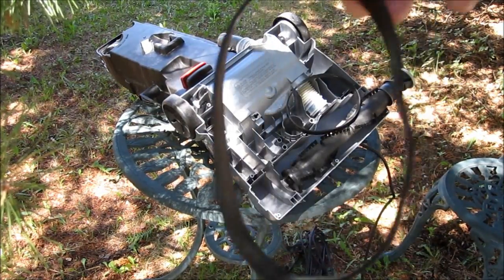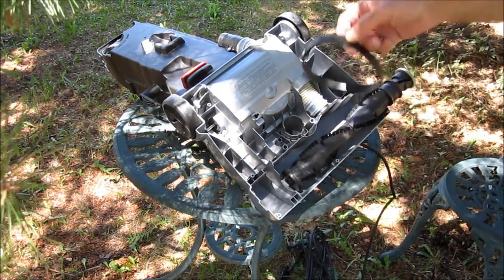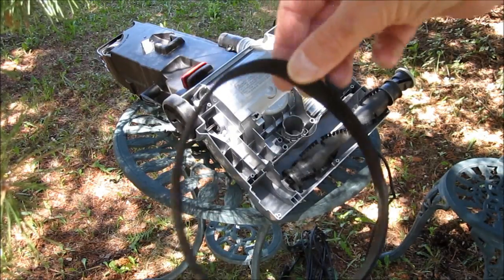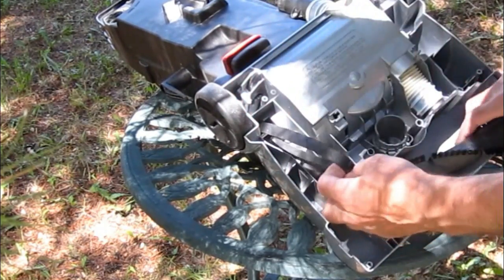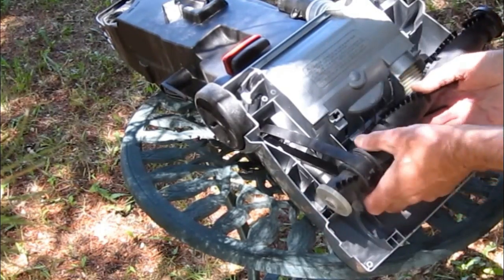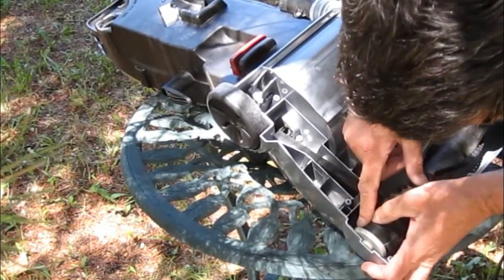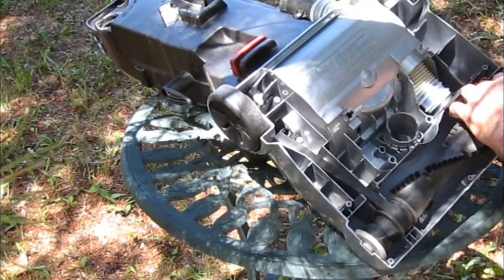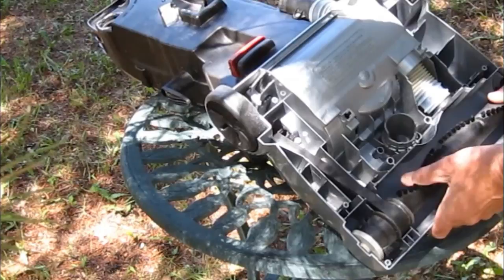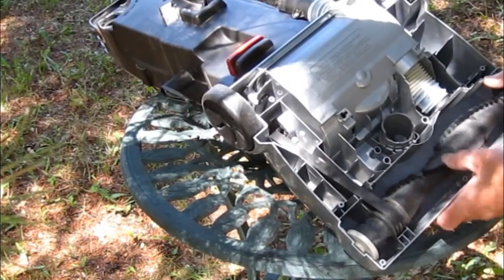This belt isn't round anymore and it's a little bit burnt right there, so I went to Walmart and picked up a new belt — they're two for six dollars. You put it on the motor shaft, get it in that groove, and on this one you just put it in there, give it a few turns, and there — it's in place.